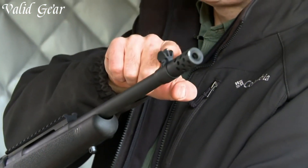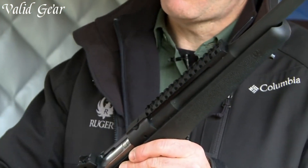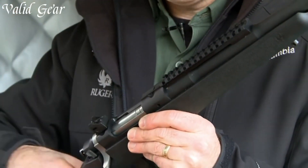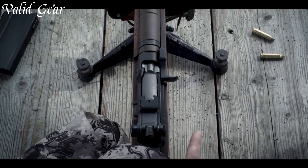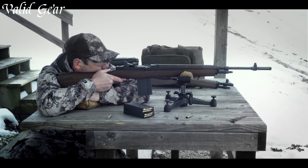Scout rifles epitomize versatility in the world of firearms, blending elements of carbines, bolt-action rifles, and compact designs. Conceived by Jeff Cooper, these rifles are designed to excel in a variety of scenarios, embodying a lightweight and maneuverable profile without compromising accuracy.